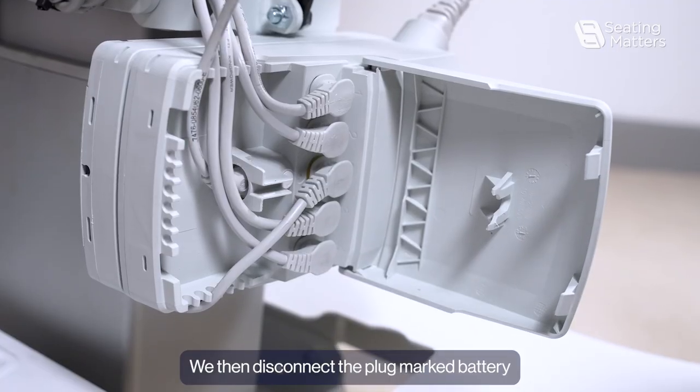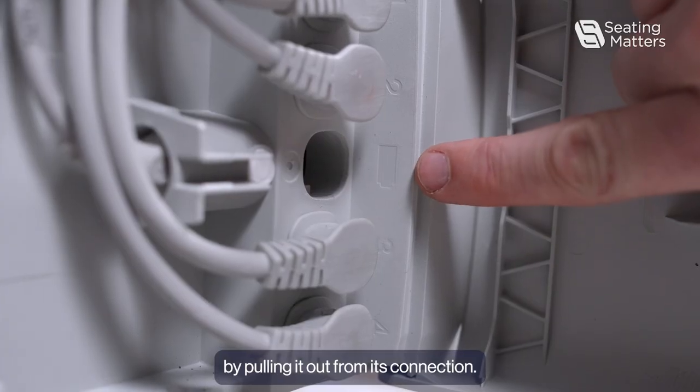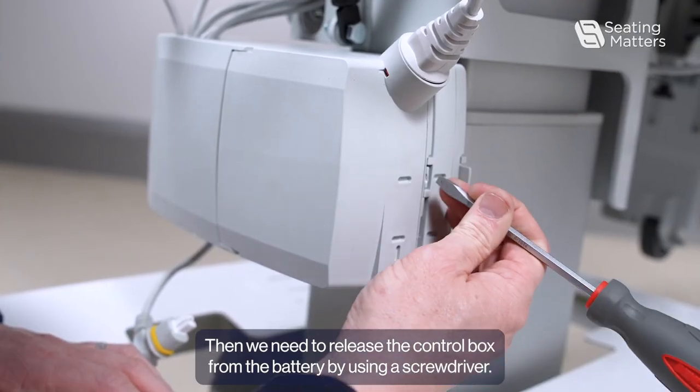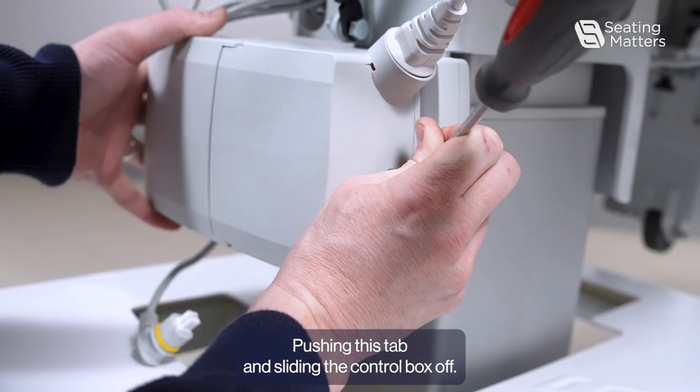We then disconnect the plug marked battery by pulling it out from its connection. Then we need to release the control box from the battery by using the screwdriver, pushing this tab and sliding the control box off.